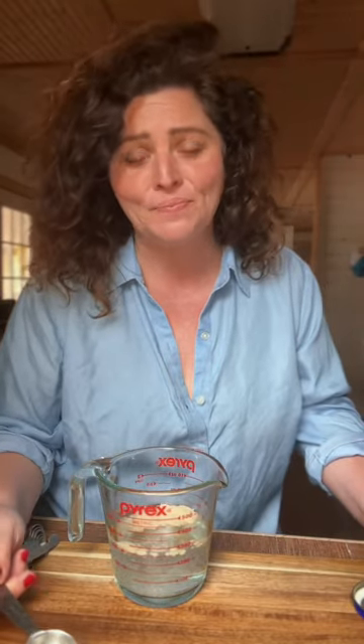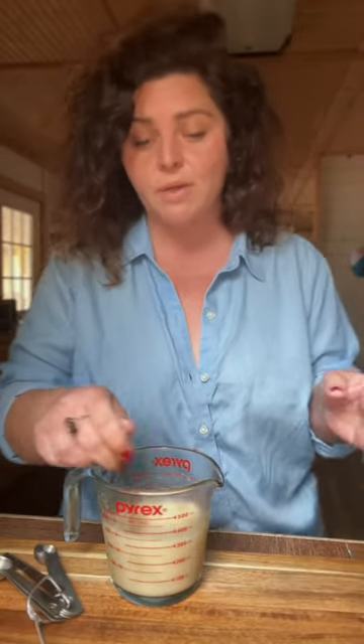One cup of warm milk and water. Not milk. One tablespoon of yeast, one tablespoon of sugar. Stir it real good and set it aside.